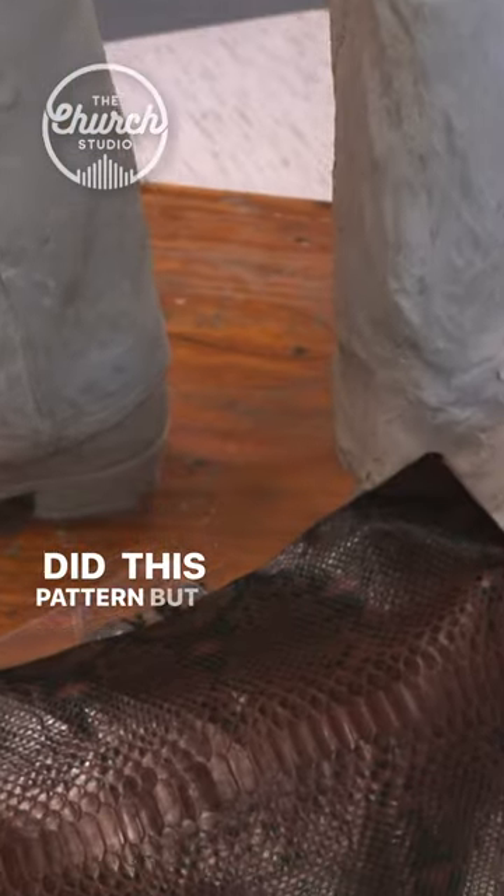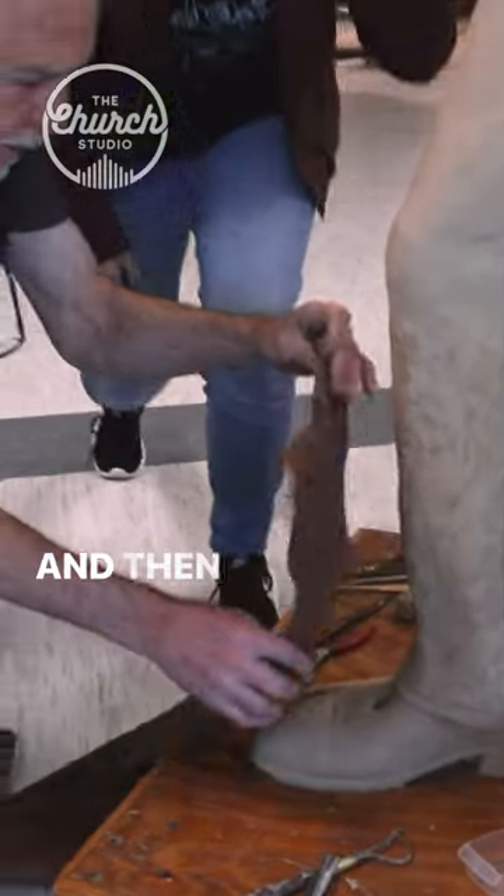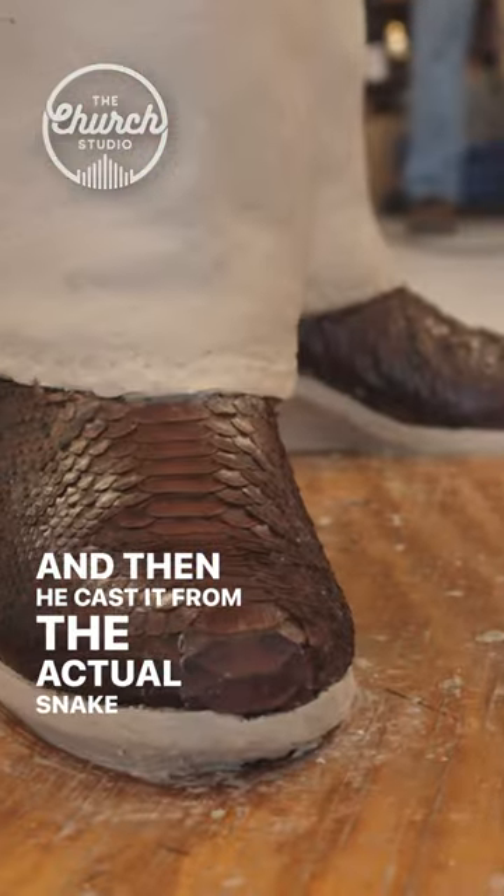They're thinking an artist did this pattern, but we laid the snakeskin over the boot, and then he cast it from the actual snakeskin.